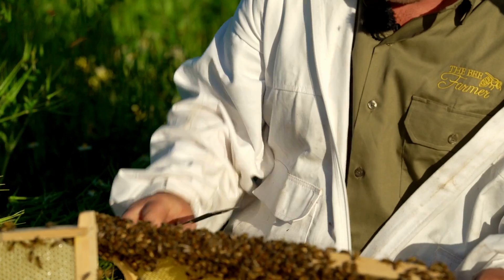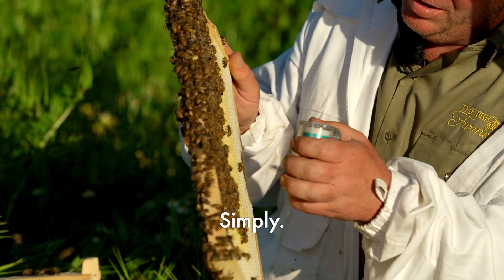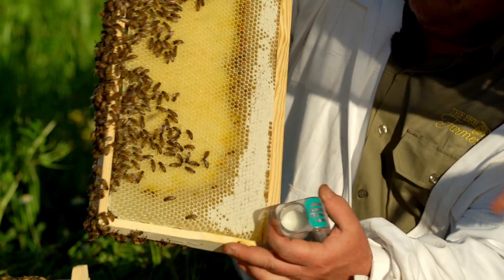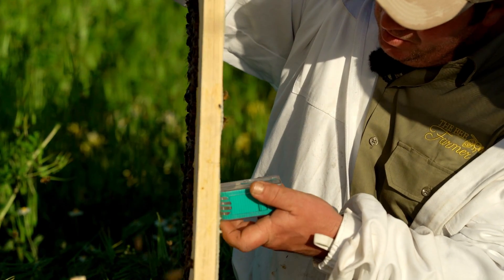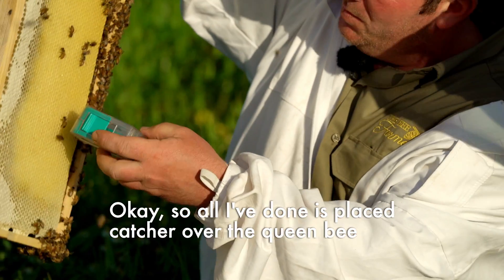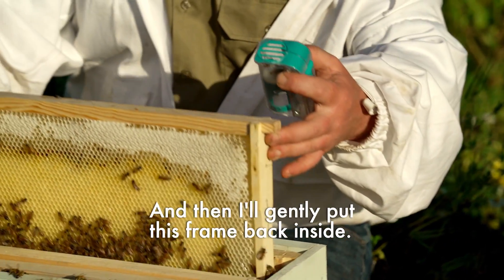And there she is. Pass me that one-handed catcher and we'll scoop her up. All I've done is placed that catcher over the queen bee with it open and she's walked straight inside. Then I'll gently put this frame back inside.